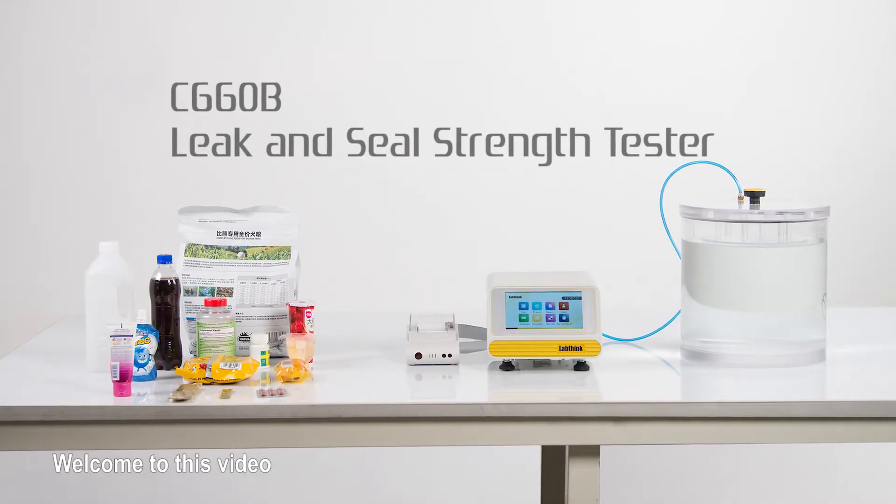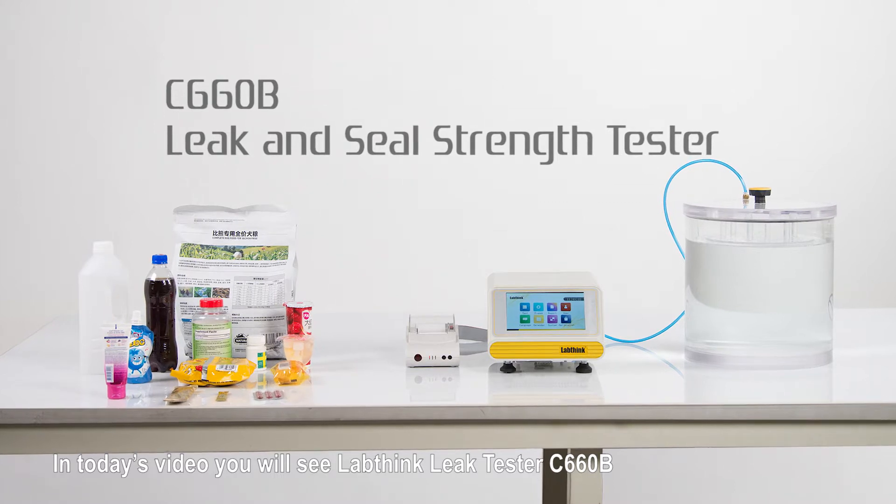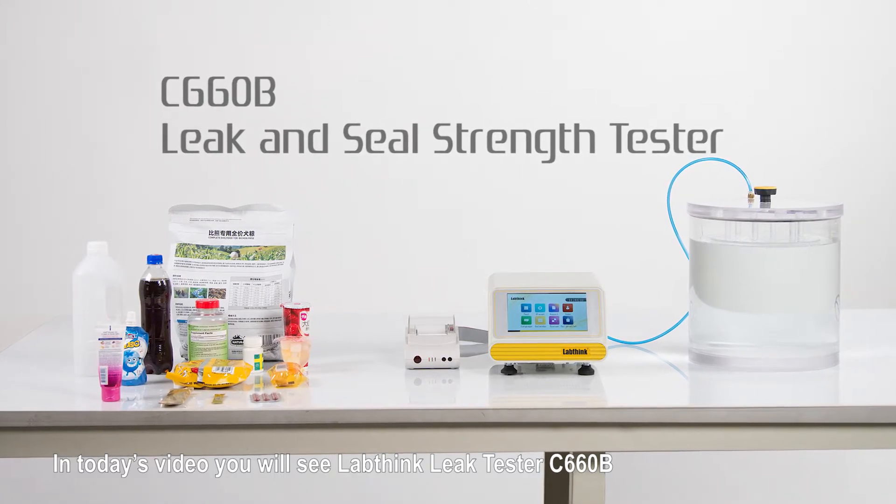Welcome to this video. In today's video, you will see LabSync Leak Tester C6600B.